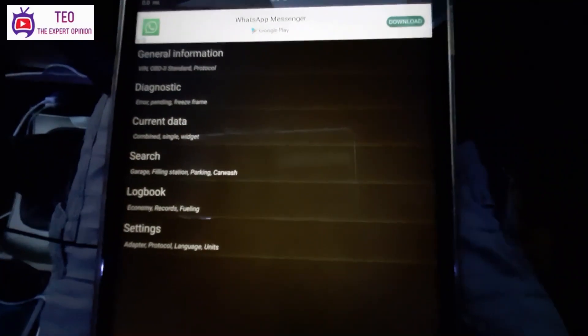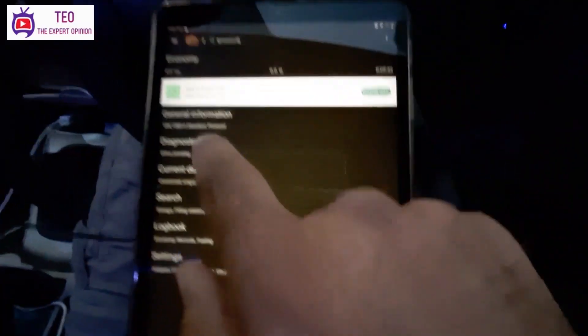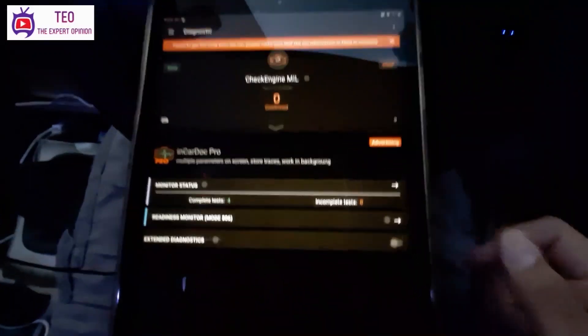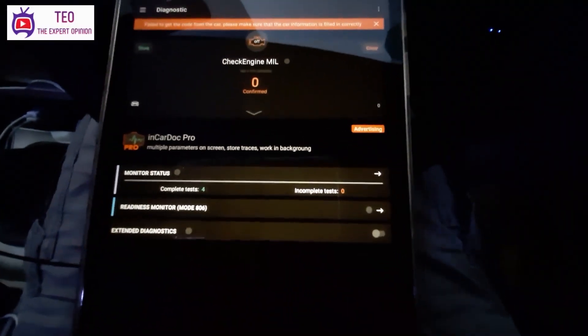In this way, you can see the engine diagnostics on this device. You can see that there is no fault detected. If there is any fault, you can also clear it using this device.